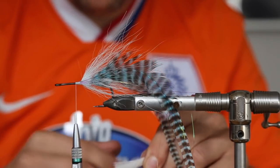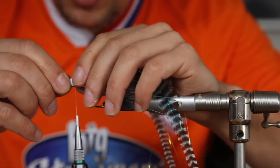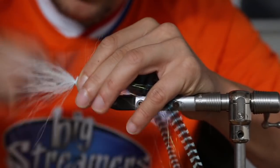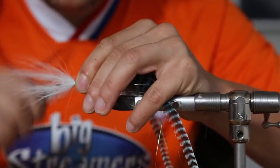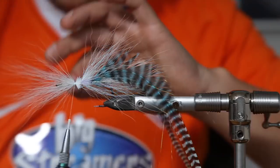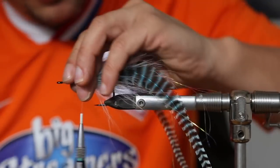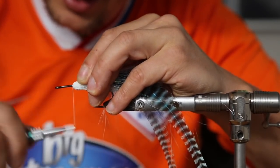Then another section of bucktail from the middle — remove the underfur as always and tie it in reverse again, spin the bobbin. Two loose wraps, split it around the hook and tie it down with pressure. The thread I'm using is a Beavis GSP 140 — you can put a lot of pressure on it, good thread for pike flies.